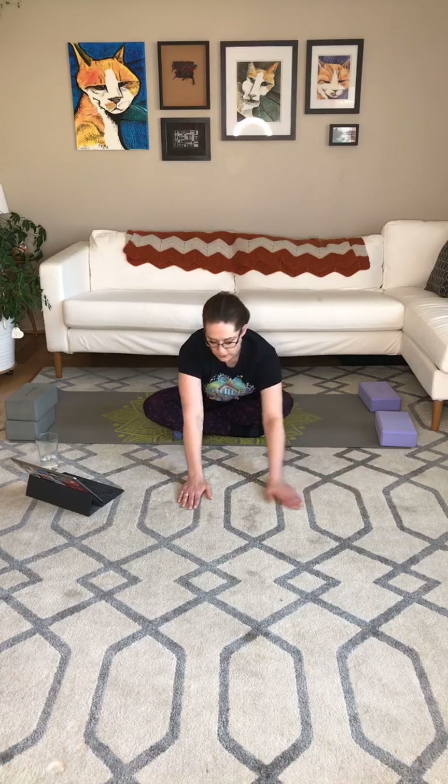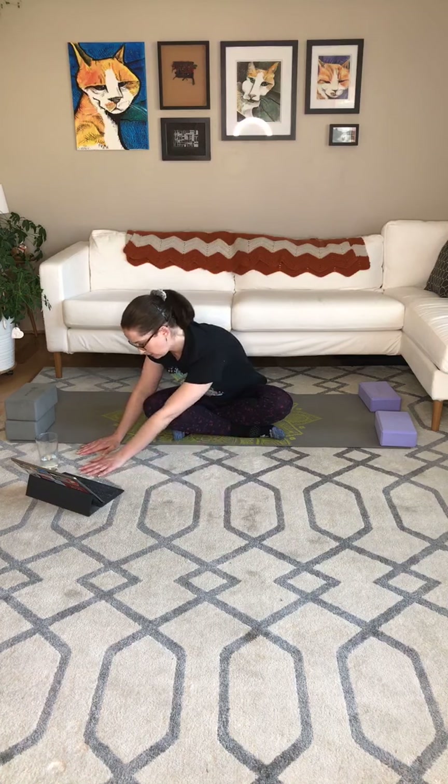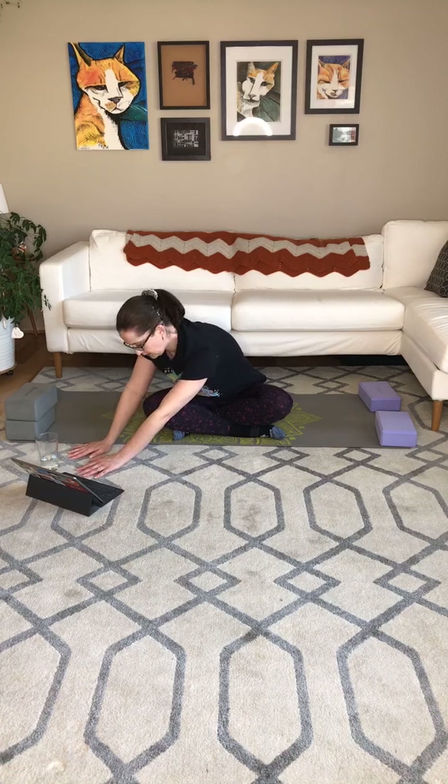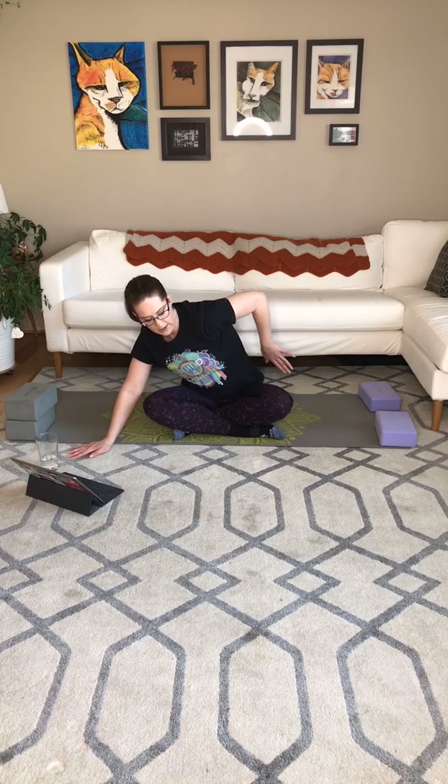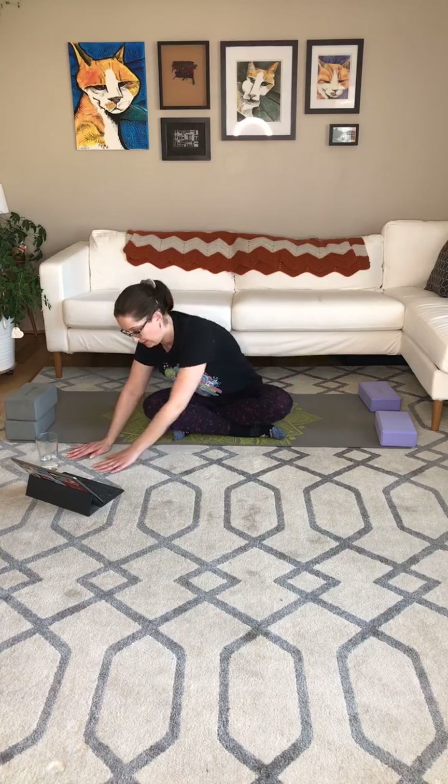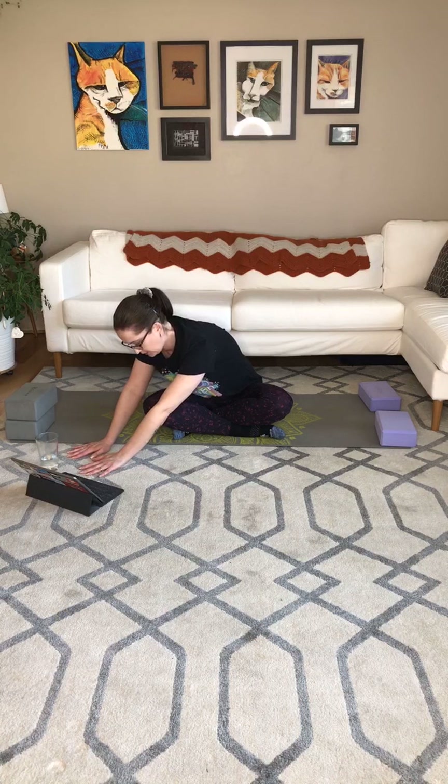Next inhale, let's walk through the middle. Exhale, over to the left. And again, just push the right hip a little towards the right. You can open up that side a bit more.